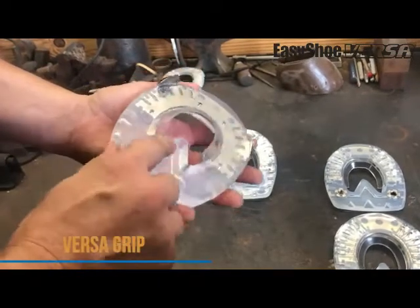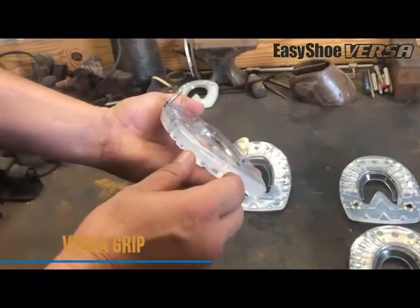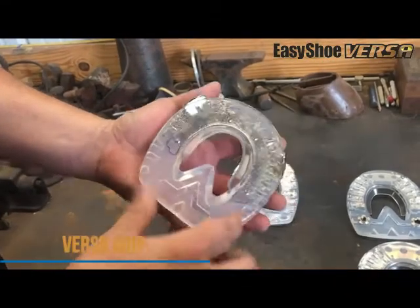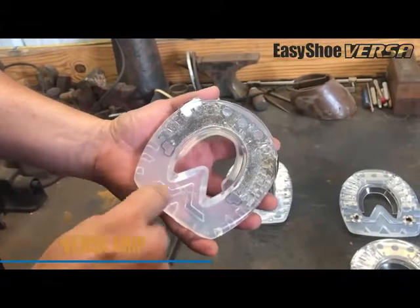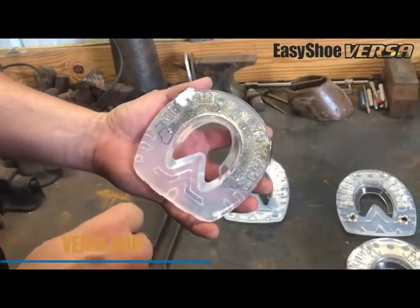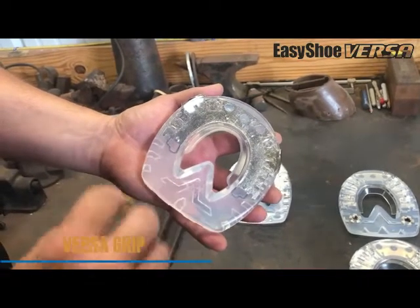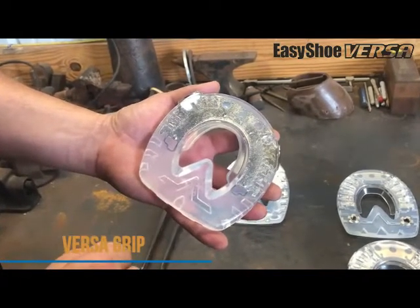We've got integrated pre-angled clips that are going to speed up your reset process a little bit. And we've got a debris guard for those times you're not going to be using a pour-in pad or any kind of impression material, to help keep debris from coming in up underneath your shoe.